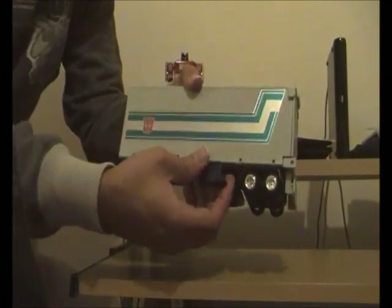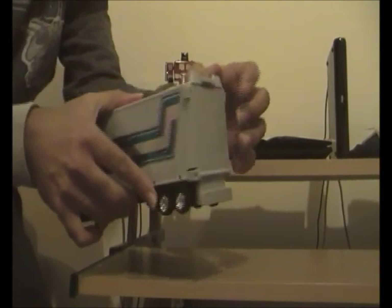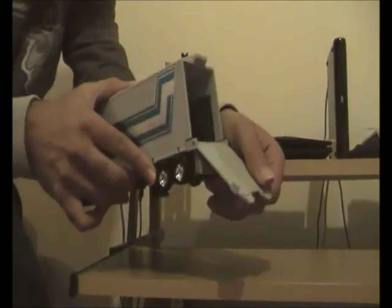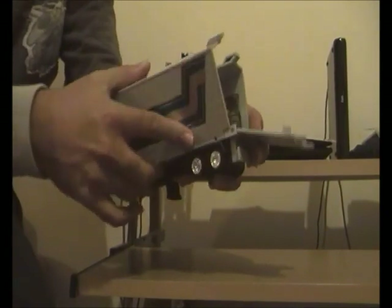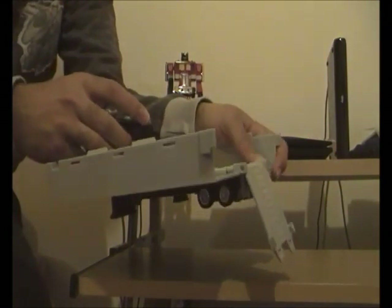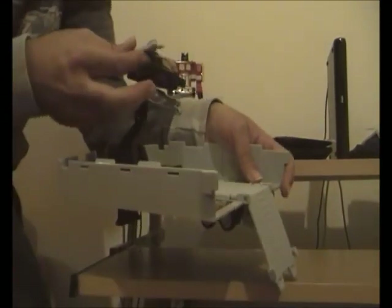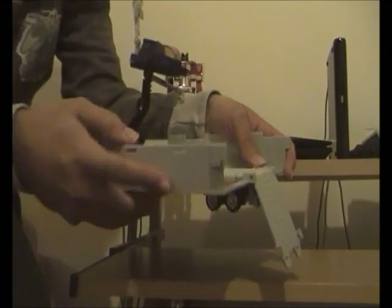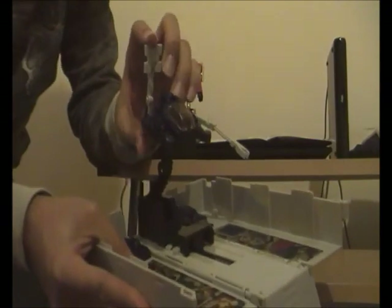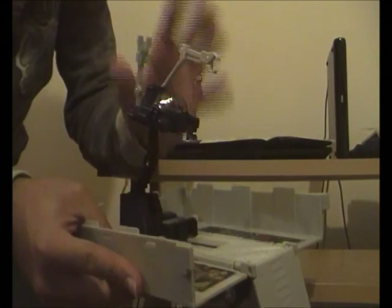Five — from underneath the trailer we swing out the stabilizer legs, then drop the tailgate down. Six — we pull the sides of the trailer apart and drop them down. Seven — we pull the magnetic artillery robot upward onto its raised platform, then swing the radar dish and the robot claw into position.